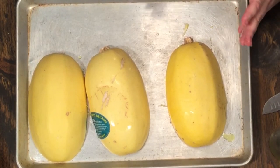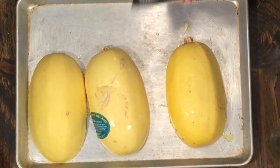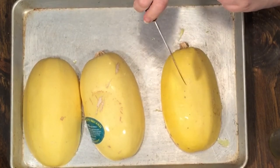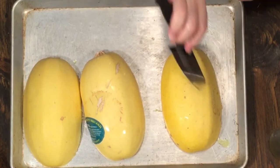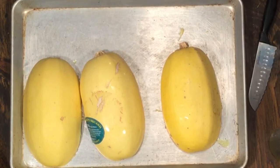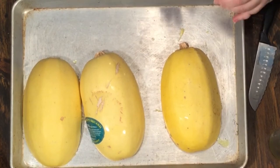Put them face down; the oven is at 400 degrees preheated. It's going to take anywhere from about 40 minutes to an hour depending on your oven. To check if it's done, take a butter knife and slide it down into the skin — if it goes in with no effort, it's done. If you have to push, leave it in another five or six minutes. I've got to finish cleaning this one and get them on the cookie sheet. When they're done I'll tell you how long it took and we'll go to the next step.